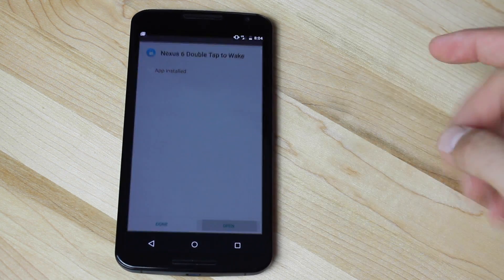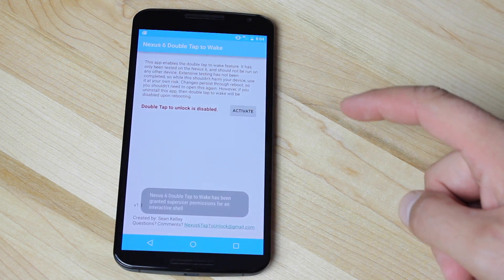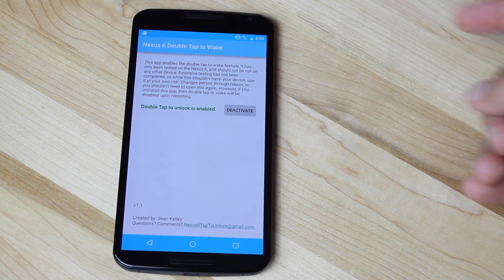Once you've enabled Unknown Sources, you can go to your downloads and install the application. Once it's installed, we will open it. We'll go ahead and grant our super user permission.